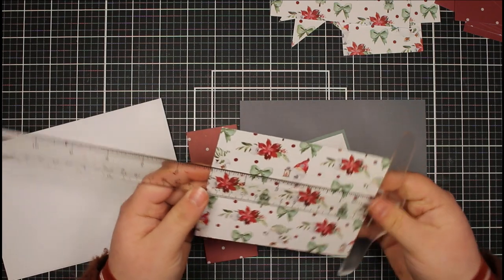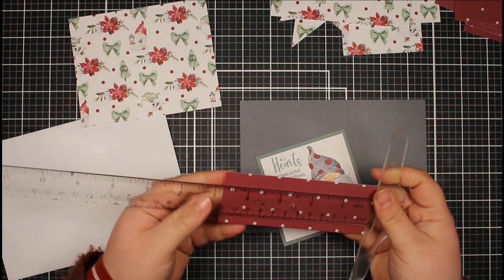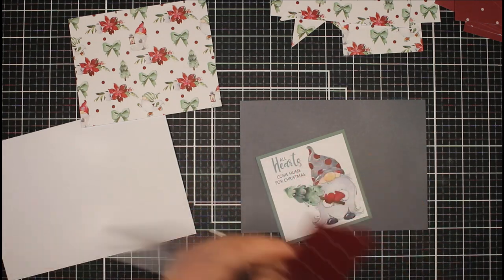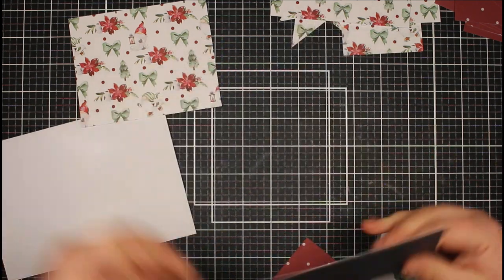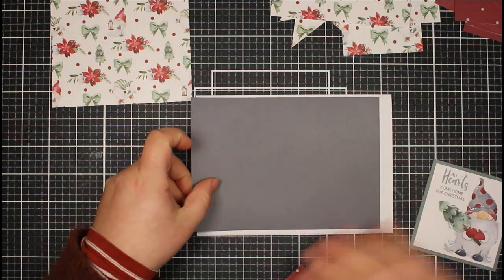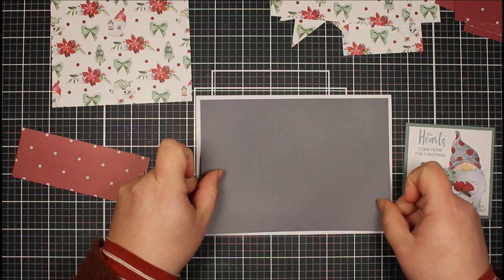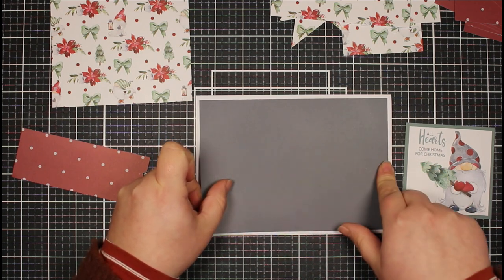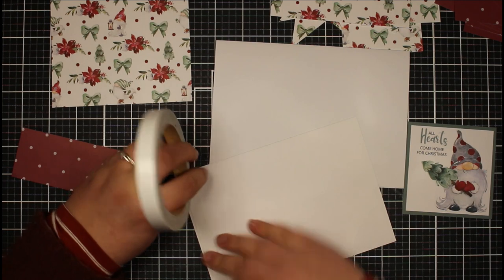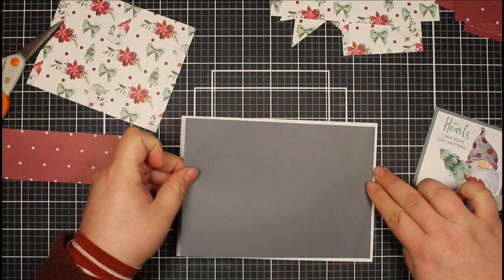Let's get into creating our cards. My first panel measures 5 inch by 4 inch, and then I trimmed the strip down to 4 and three quarters by 1 and three quarters so it will fit on my card. I've got a 5 by 7 inch card, landscape orientation, and I've cut a piece of gray cardstock. What I really love about these kits is how beautifully the coordinating papers work together. I've trimmed this down to 4 and three quarters by 6 and three quarters for a nice little edge. I'm going to take some double-sided tape to pop this piece down.